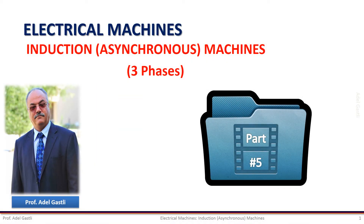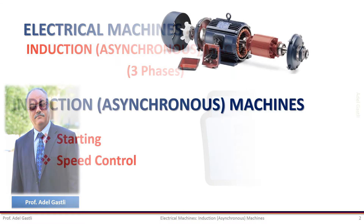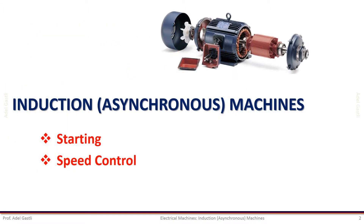This is Adel Gasly. I'm going to present to you part 5 of the chapter about induction machines. In this part I will cover the starting and speed control of induction machines.